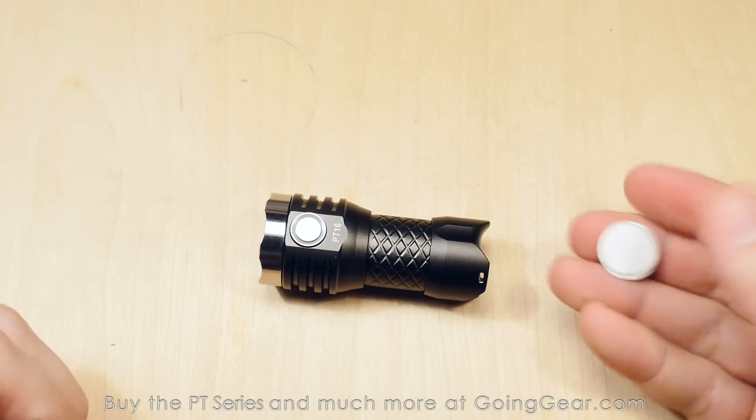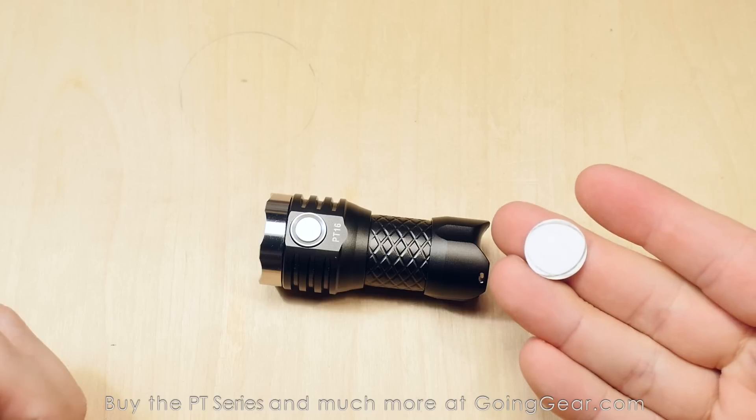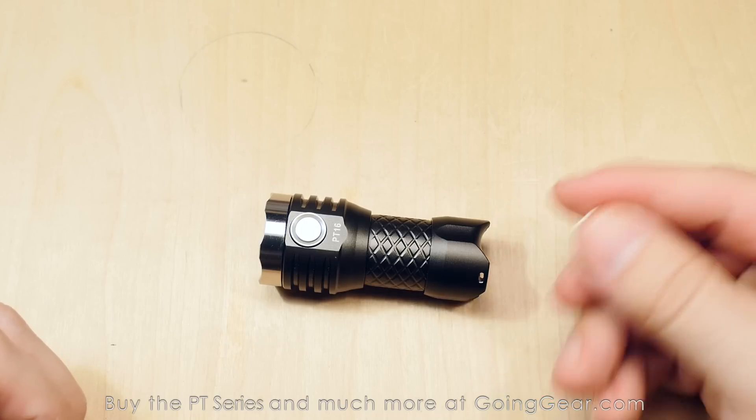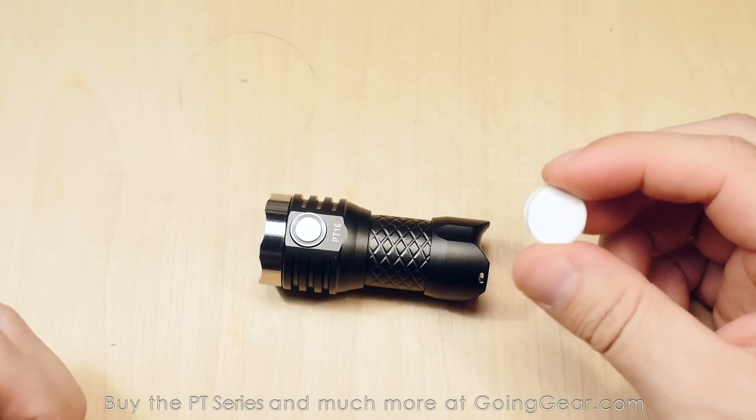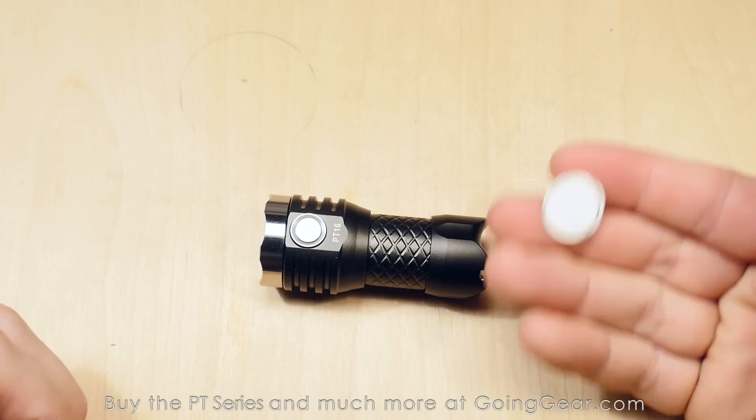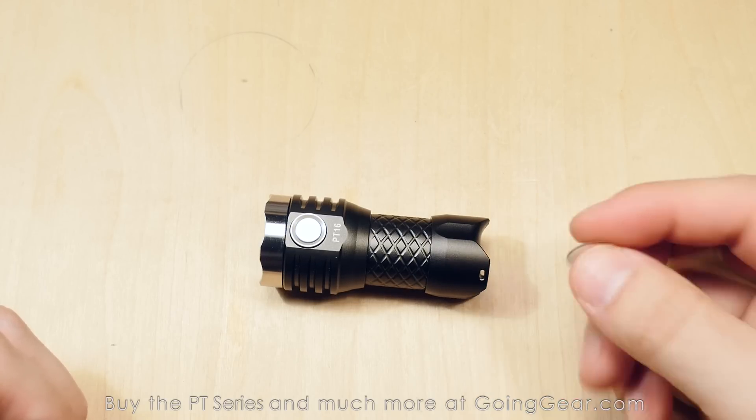While doing that, I noticed this one actually still had the isolation disc in it — that's why it wasn't working when I tried it. This is the disc that comes in the PT-16. Just make sure you take that out of the tail cap or the light will not work.